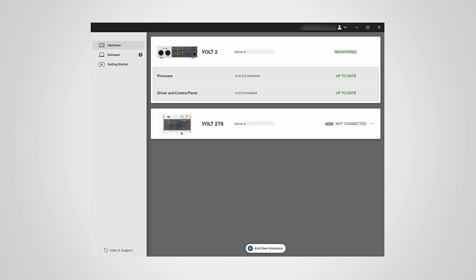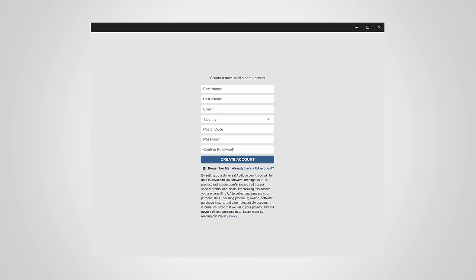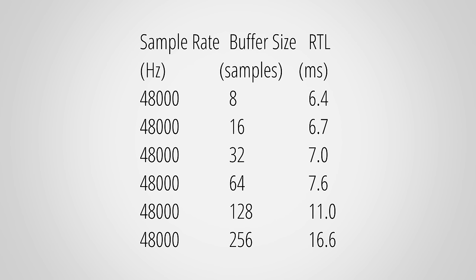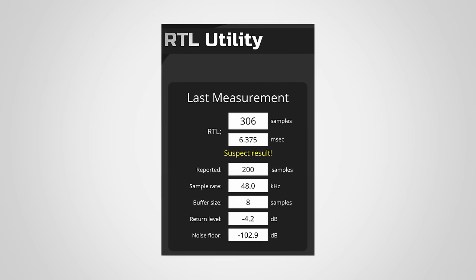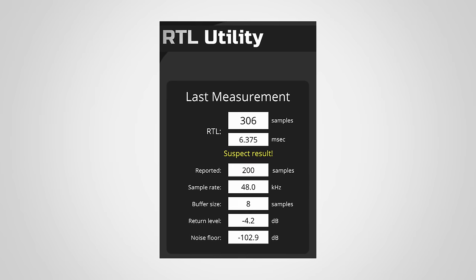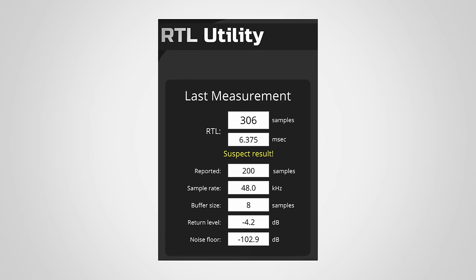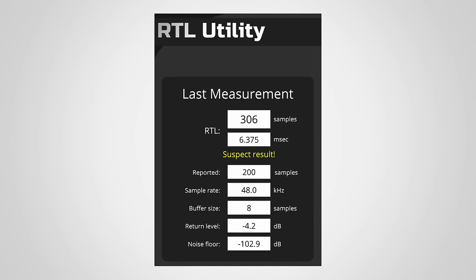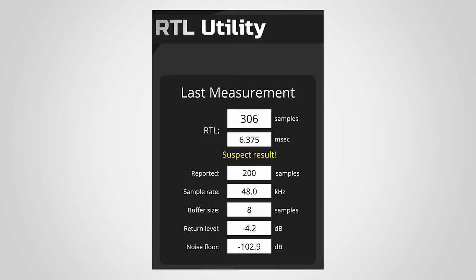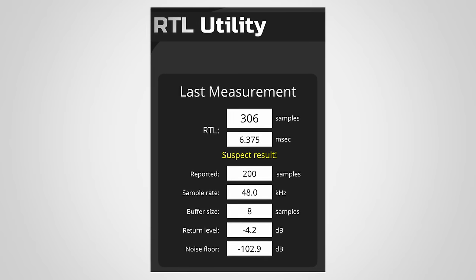Before I wrap up this video, I quickly want to talk about the driver and latencies. One thing is sadly still the same: you need to register to download the ASIO driver, which I personally think is unfortunate, to put it politely. The measured roundtrip latencies are definitely a bit longer than on other interfaces I've measured in this class. The reported times in the ASIO driver also do not line up with the measured times when the interface is running at a sample rate of 48 kHz, which might lead to problems when your DAW tries to compensate for the RTL — the compensation will be off by about 2 ms. I've already reported this to Universal Audio.